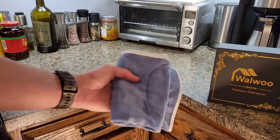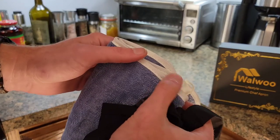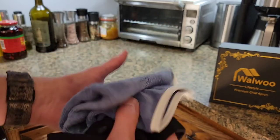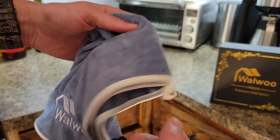Here is the microfiber cloth that this came with. It's got a nice almost silky seam around the edge and then it's microfiber. It is logoed and it has a little tab to hang it with.